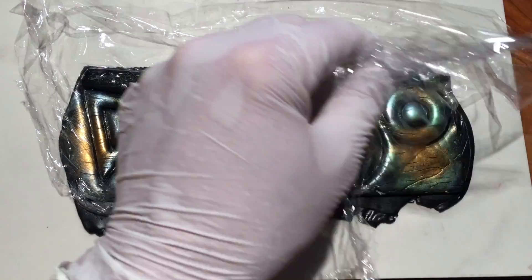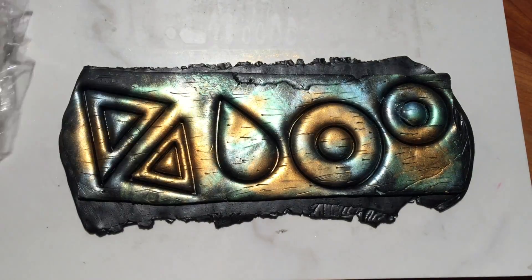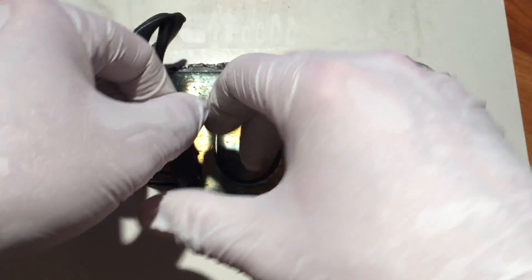Once I've cut out as many shapes as I can fit on the clay, I remove the plastic sheet and peel away the excess clay.